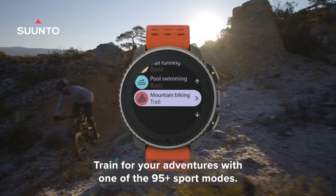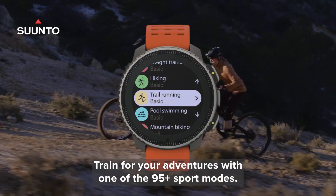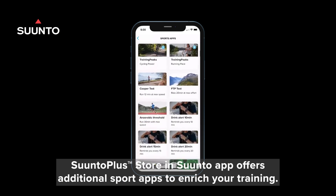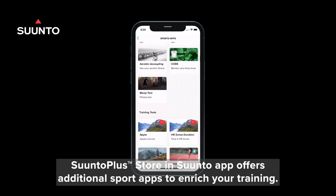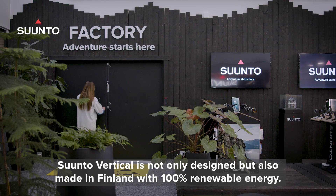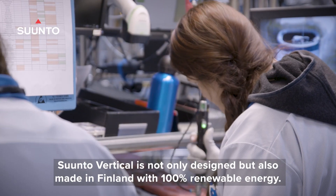Train for your adventures with one of the 95-plus sport modes. The Suunto Plus store in the Suunto app offers additional sports apps to enrich your training. Suunto Vertical is not only designed but also made in Finland with a hundred percent renewable energy.